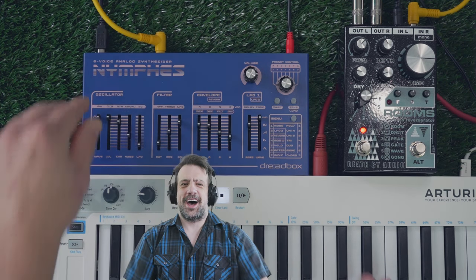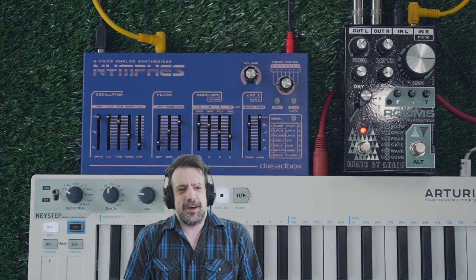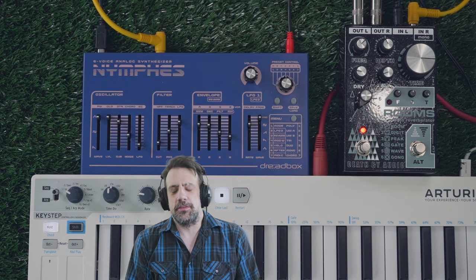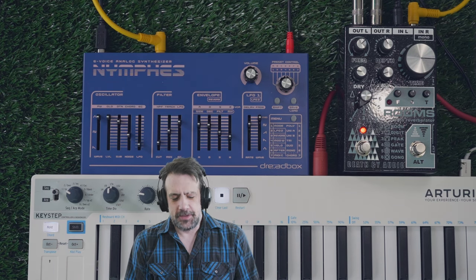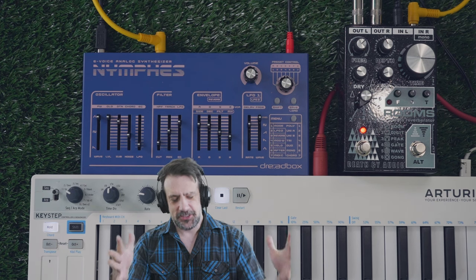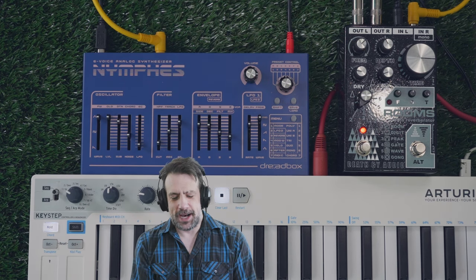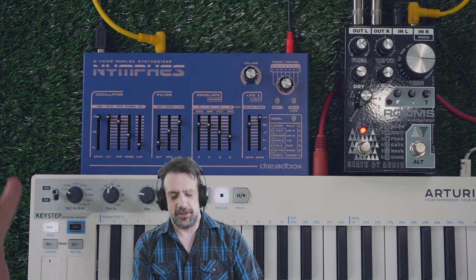I know that I can sometimes get excited about a piece of gear and be guilty of hyperbole from time to time, but is it just me or does this little setup here sound like a $4,000 polysynth with the footprint of like a loaf of bread?